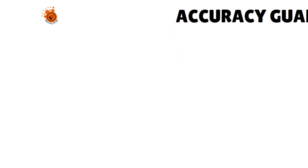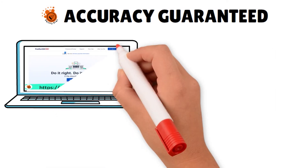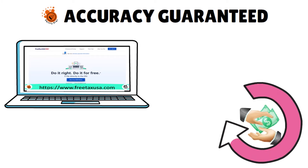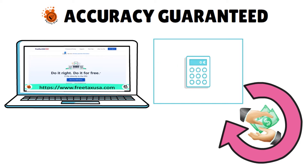In terms of the accuracy guarantee, like other online tax preparation software programs, Free Tax USA guarantees the accuracy of their tax calculations. What that means is that they will pay the interest and penalties if you are assessed any by the IRS due to a calculation error in their software.